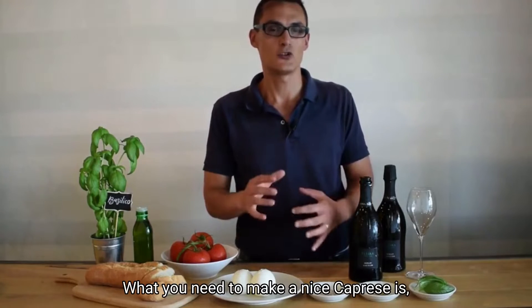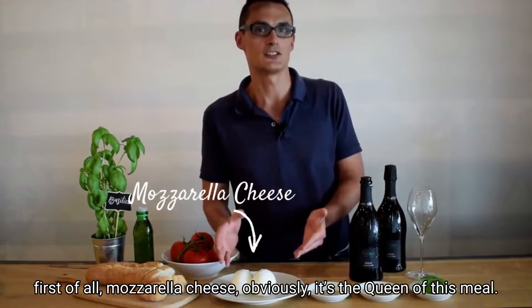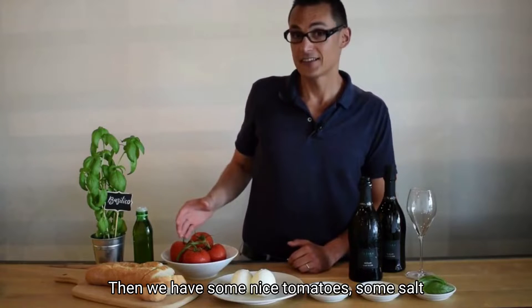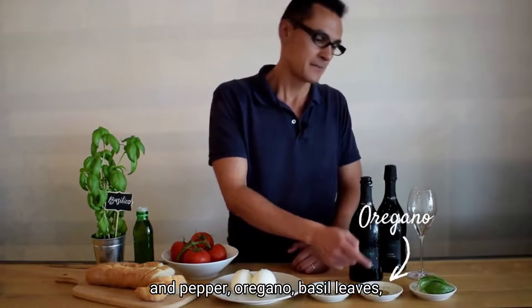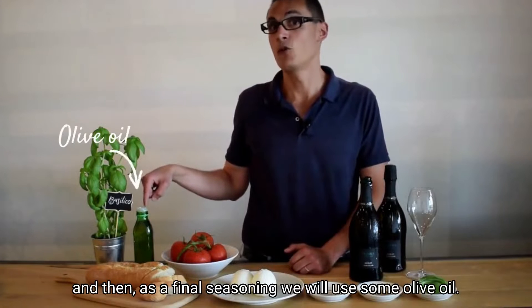I'll show you how to do it now. First of all, let's start with the ingredients. What you need to make a nice caprese is mozzarella cheese — obviously it's the queen of this meal — then we have some nice tomatoes, some salt and pepper, oregano, basil leaves, and then as a final seasoning we will use some olive oil.